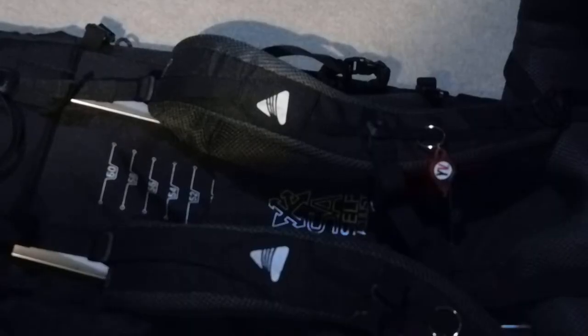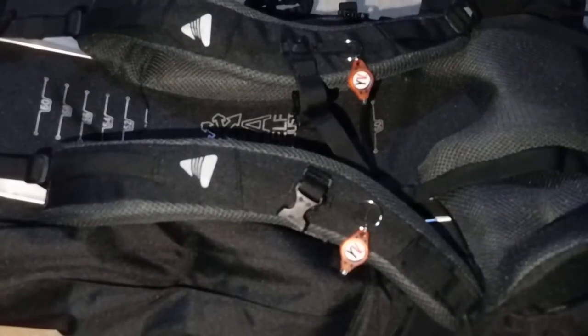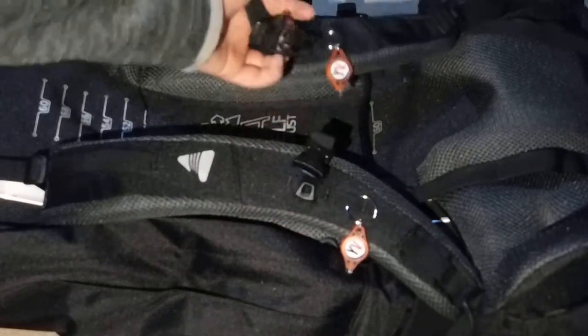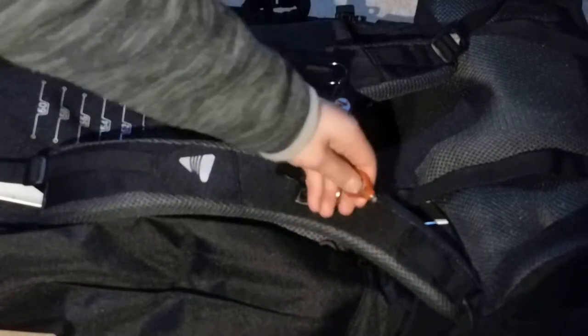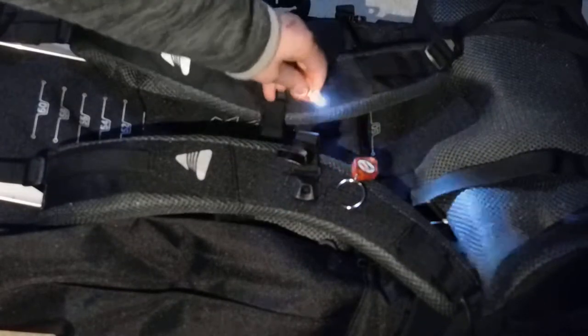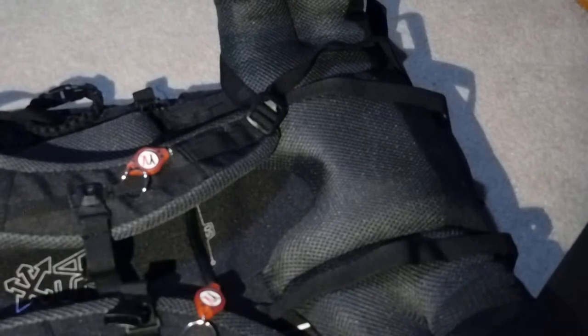Now showing the other side — this is where your straps are. We've got the shoulder strap and the chest strap. You may also notice there are two small lights here — I love these, they're really bright for walking in the dark. There is also a lot of padding back here, which makes even a heavy load feel really comfortable. And then we have the hip straps down at the bottom.